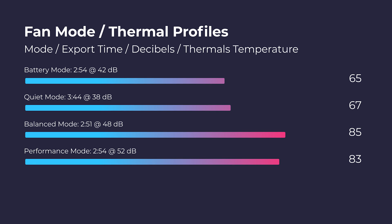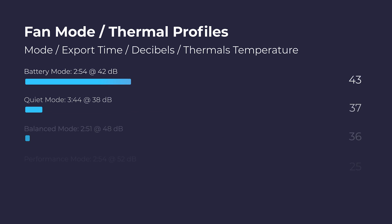At quiet mode, this laptop had a really solid export time and stayed around 63 to 65 degrees Celsius. So if I were using this laptop, I'd run it on quiet mode — it's going to have solid performance, be quiet, and run cool. Pretty awesome.